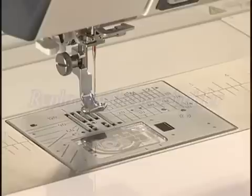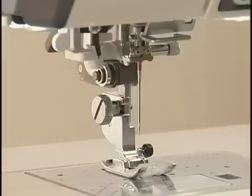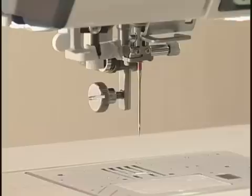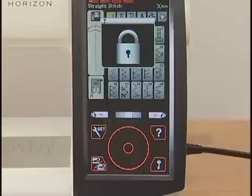When using the dual feed feet, darning foot, or embroidery foot, you need to replace the foot holder. Press the lockout key and raise the foot with the foot lifter. Loosen the thumb screw with the screwdriver and remove the foot holder. Attach the desired foot holder, such as the embroidery foot, to the presser bar from behind. Tighten the thumb screw firmly with the screwdriver to secure the foot holder. Press the lockout key to unlock.